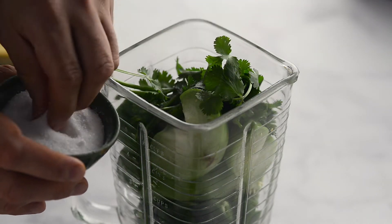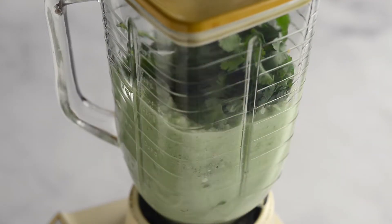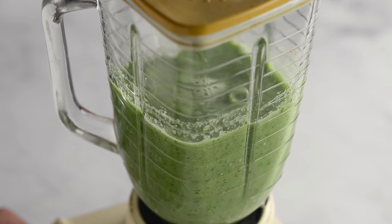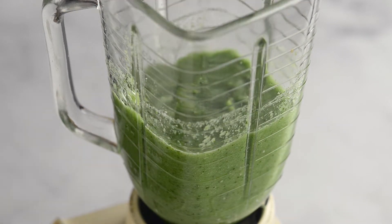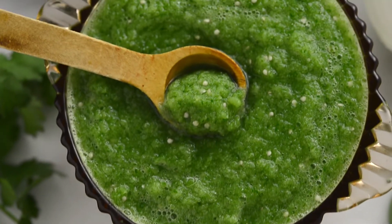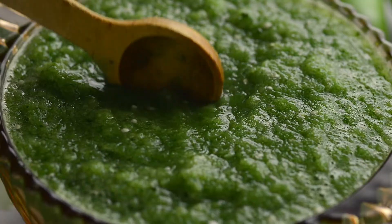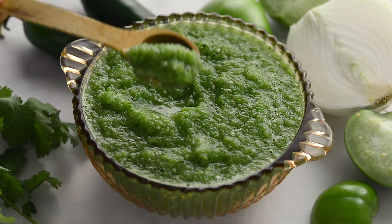Add all the ingredients to a blender. Add two large pinches of salt and a quarter cup of water. Blend for about a minute. Check your seasoning — salsas should be a bit salty to distinguish the taste of the salsa from the food it's complementing. Your salsa is ready. You can top your eggs with this salsa or line a tortilla with it and make a taco.